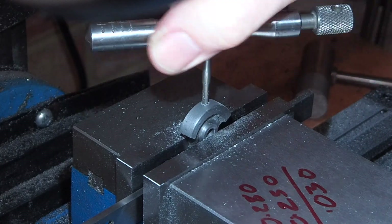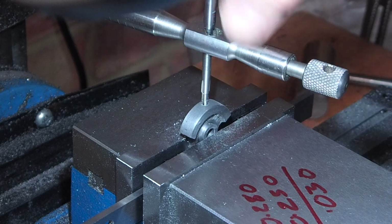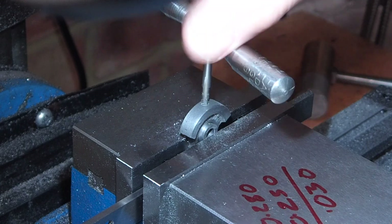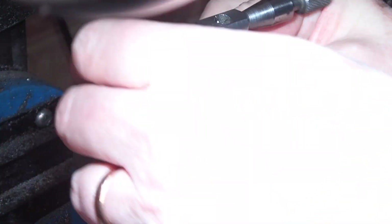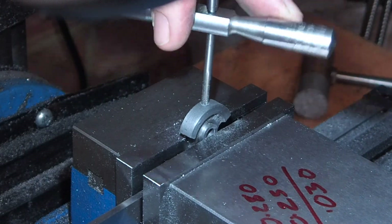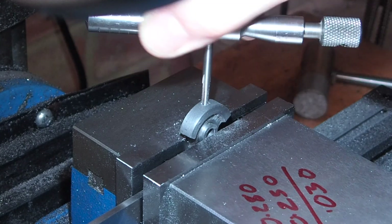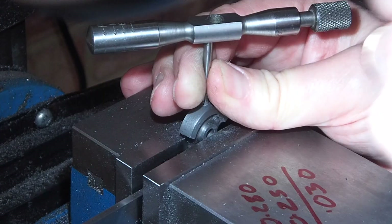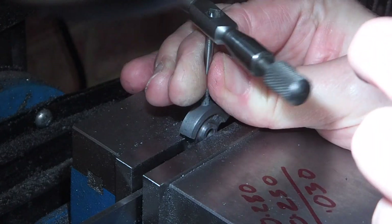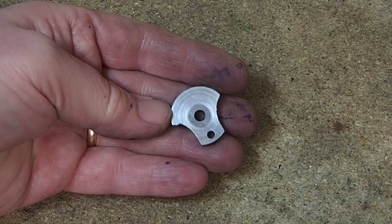I'll start with the taper tap, then finish off the threading with the plug tap. That's the machining finished on the crank web - now I've just got to glue the crank pin in place.